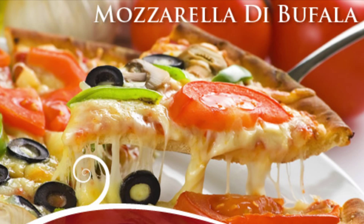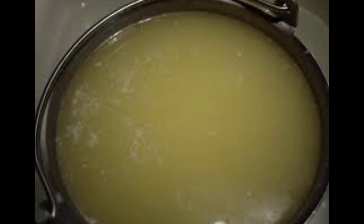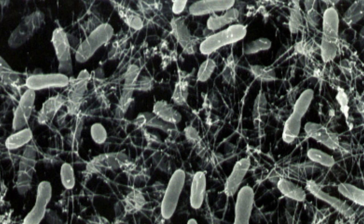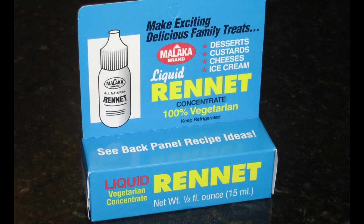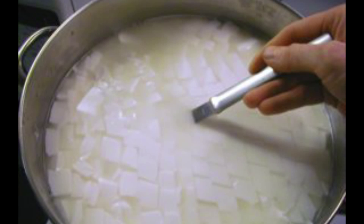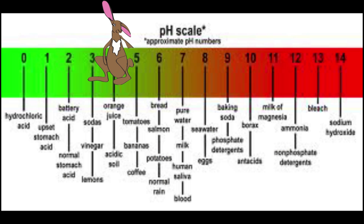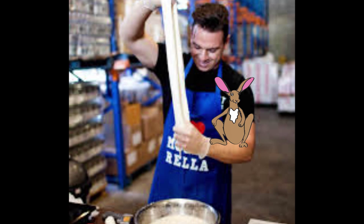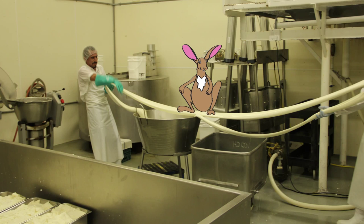Mozzarella di bufala is traditionally produced solely from the milk of the domestic buffalo. A whey starter from the previous batch containing thermophilic bacteria is added, and the milk is left to ripen so the bacteria can multiply. Then rennet is added to coagulate the milk. After coagulation, the curd is cut into large one to two inch pieces, and left to sit so the curds firm up — a process known as healing. The curd mass is left until the pH is around 5.2 to 5.5, the point when the cheese can be stretched. The cheese is then stretched and kneaded in a process known as pasta filata.